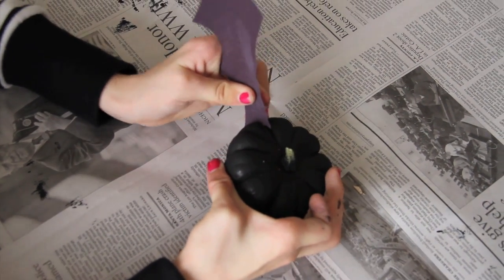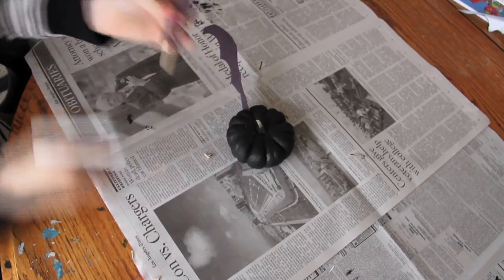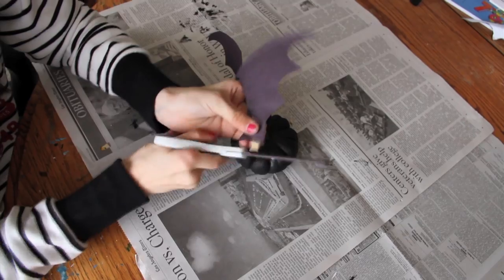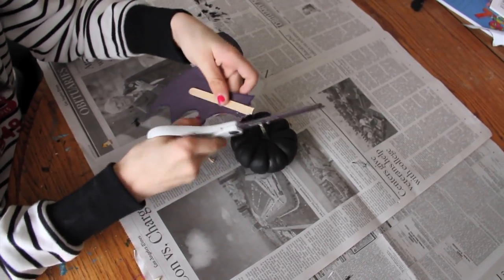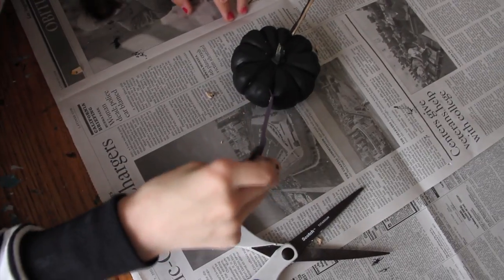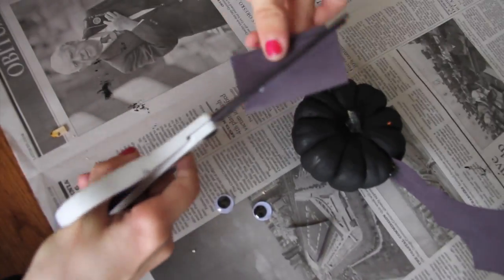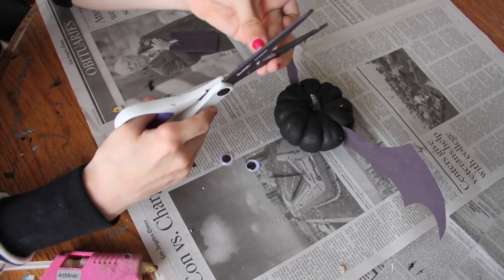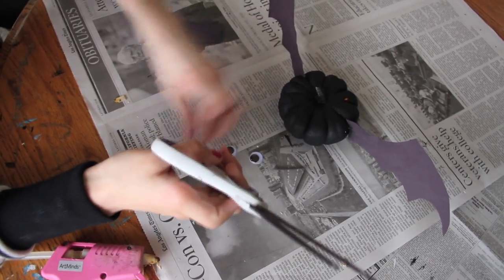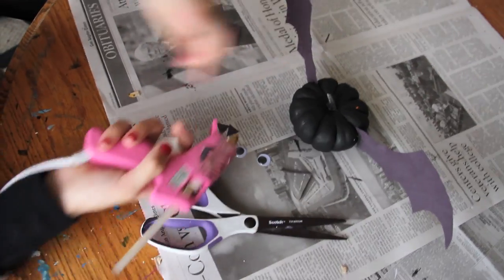Now just shove the wings into the pumpkin in between the little bumps. Do the same thing to the other side. I had to cut mine a little bit shorter because I left a little too much room — oops! Then from a piece of black paper, cut from the bottom and cut out two little triangles for the ears.